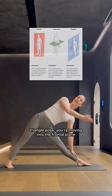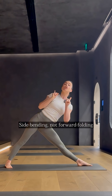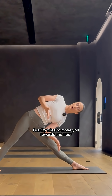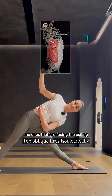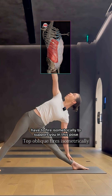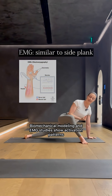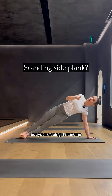When you come into your triangle pose, you're moving into the frontal plane, which means you are side bending, not forward folding. Gravity tries to move you towards the floor. So your top side external obliques — the ones that are facing the ceiling — have to fire isometrically to support you in this pose. Biomechanical modelling and EMG studies show activation patterns which are almost identical to side plank. But you're doing it standing.